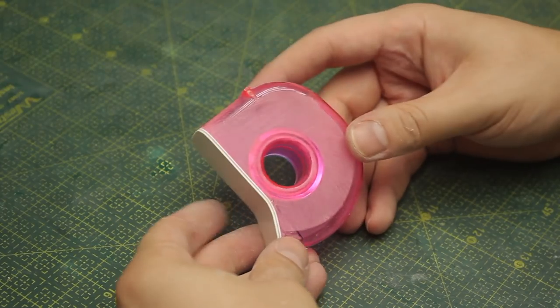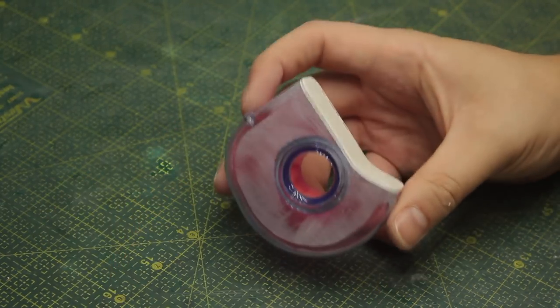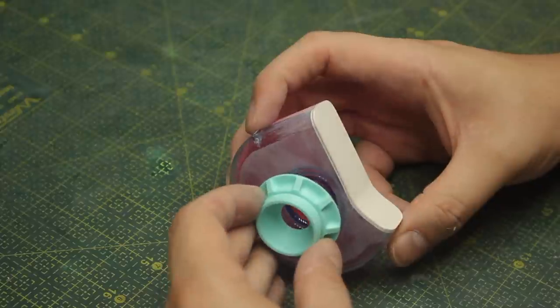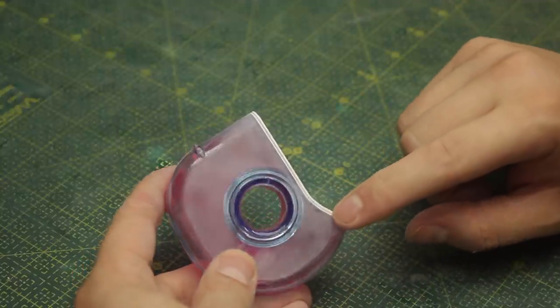After a while of sanding, this is the result - the edge of the styrene is perfectly aligned to the piece. With all that sanding I also made the sides of the scotch tape dispenser flatter to later receive the socket of the ball joint. But for now I want to work on this front portion - I want to make a very interesting air vent here in the front.